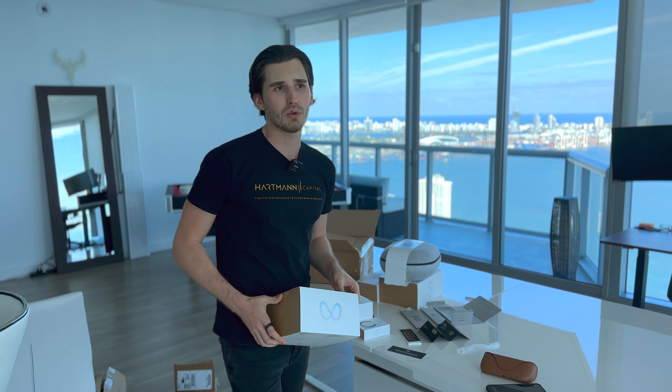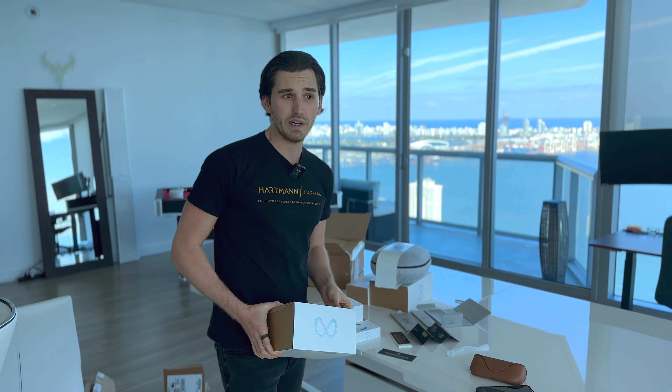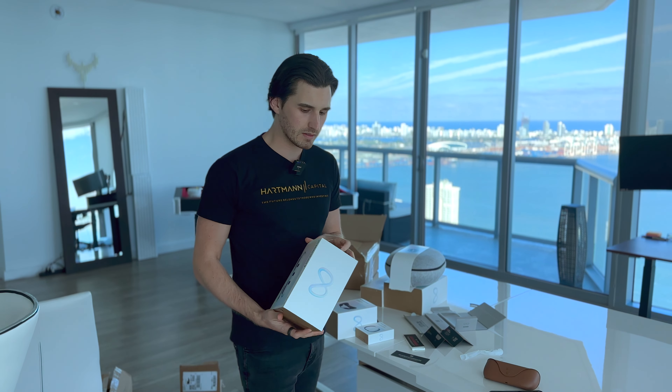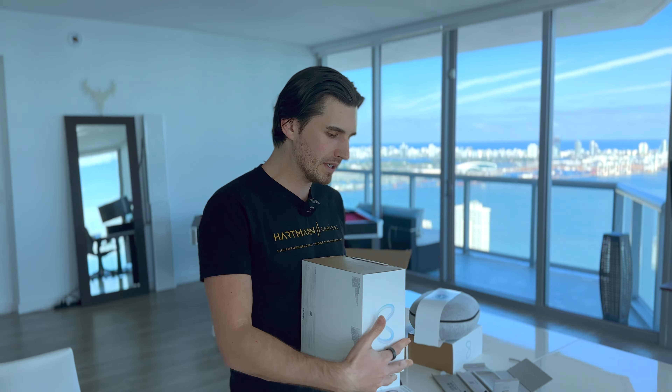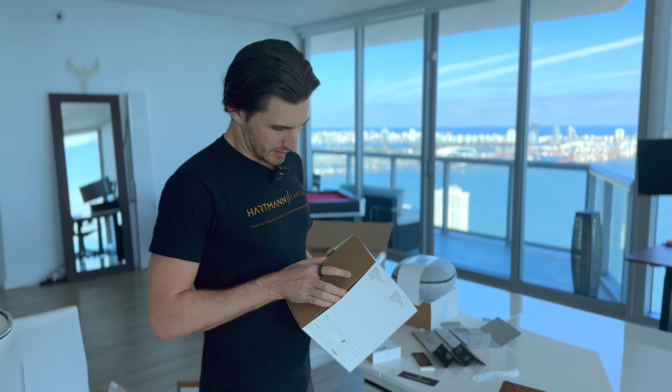I'd liken it to Amazon Alexa — is Amazon listening to you? Probably, right? Or Google Home. But we're still doing it for convenience. If you have something to hide, I would probably not do either of the two.